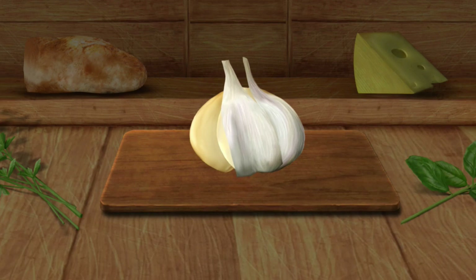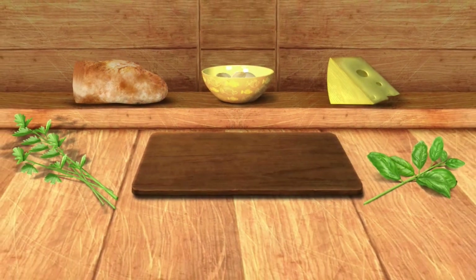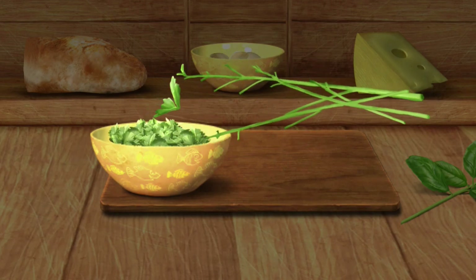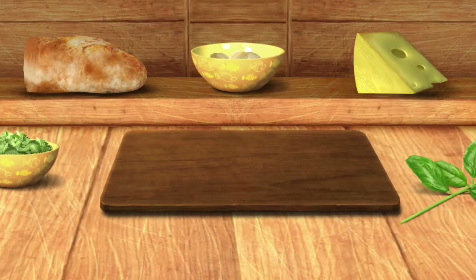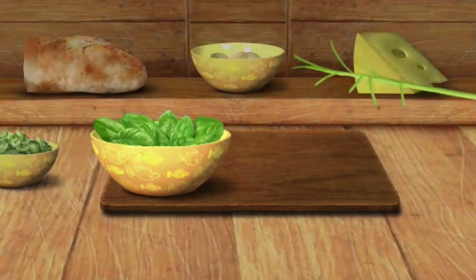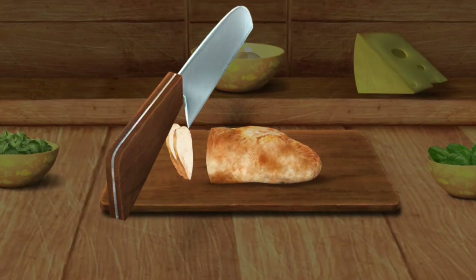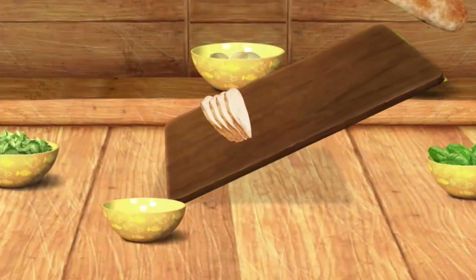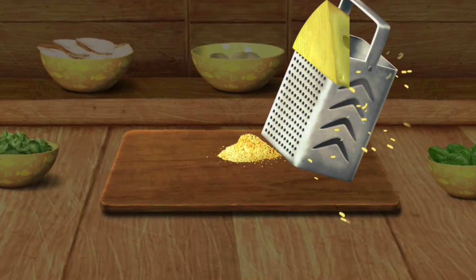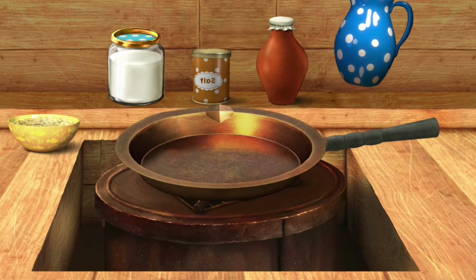Peel some garlic. Tear off all the leaves. Let's cut. Tear off all the leaves.